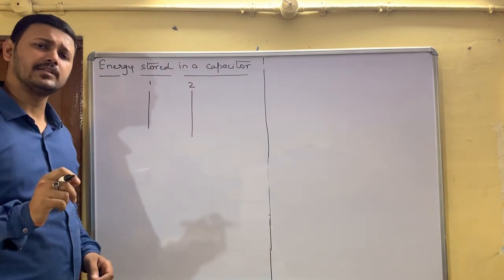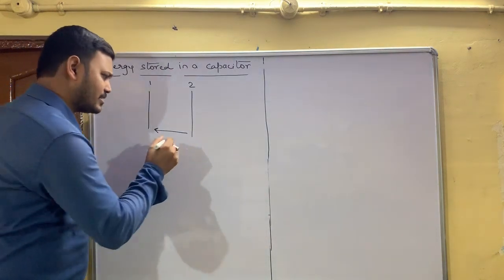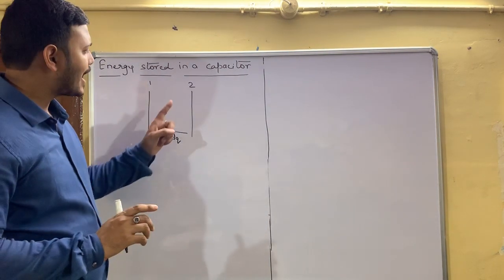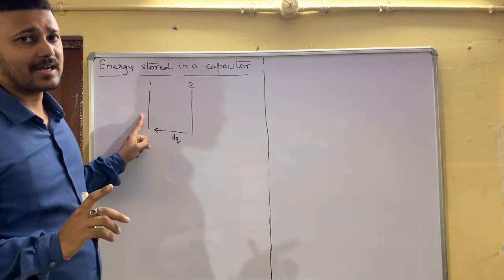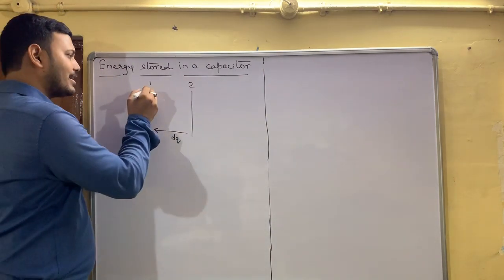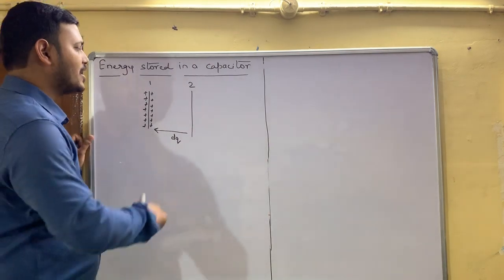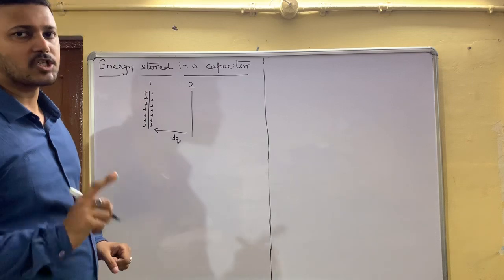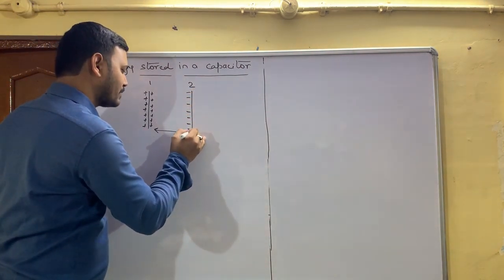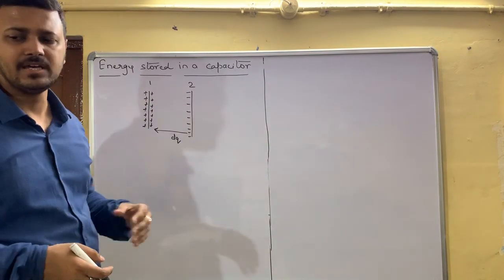A small work is done to bring positive charges — a small dQ charge — from plate two to plate one. We continue this process until all the positive charges are on plate one. By conservation of charge, when positive charges are moved, the negative charges remain on plate two, keeping the system electrically neutral.